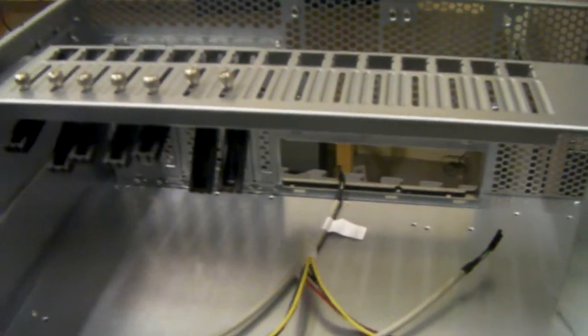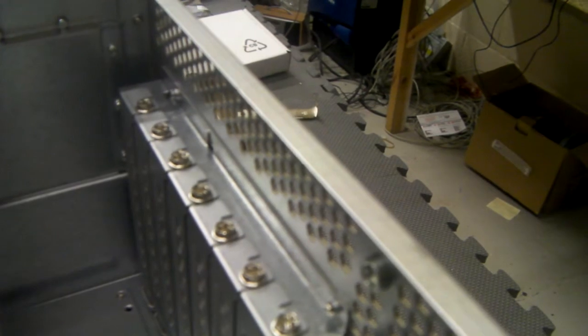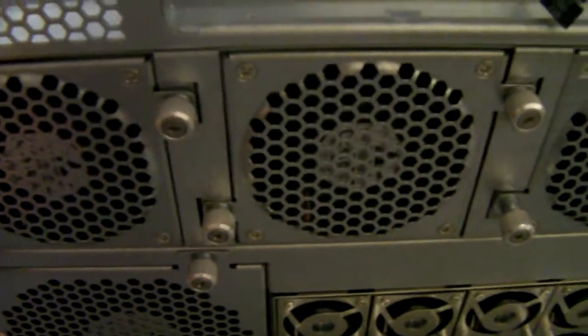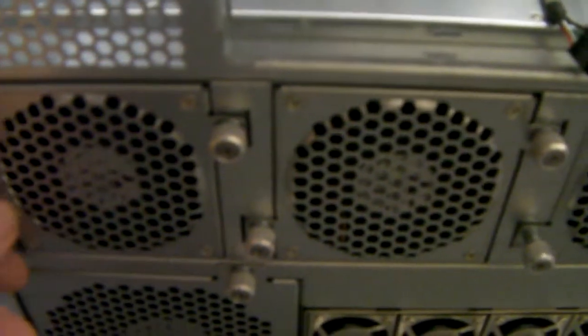It's got a retention bar to hold down your cards, room for two 80mm fans, and standard seven-slot expansion. One of the reasons it can actually take the extremely large motherboards is because the power supplies are underneath the mounting plate for the motherboard. We've got these swappable fans here.